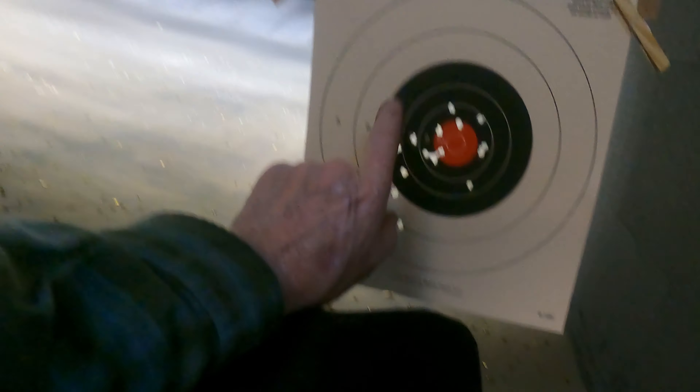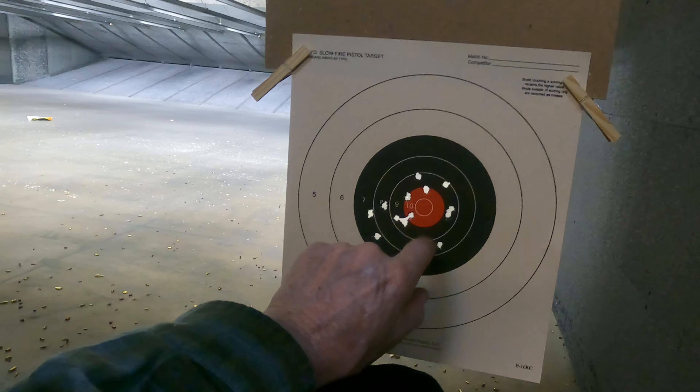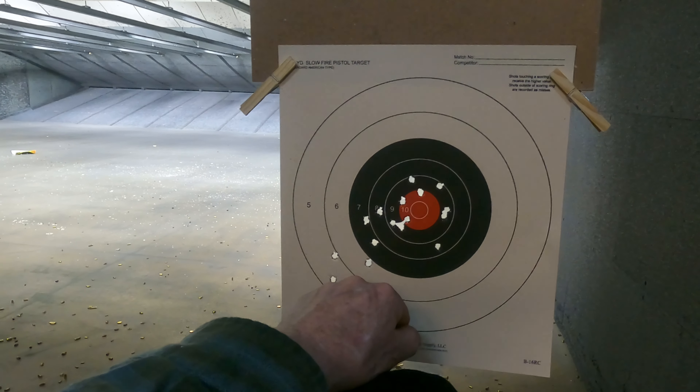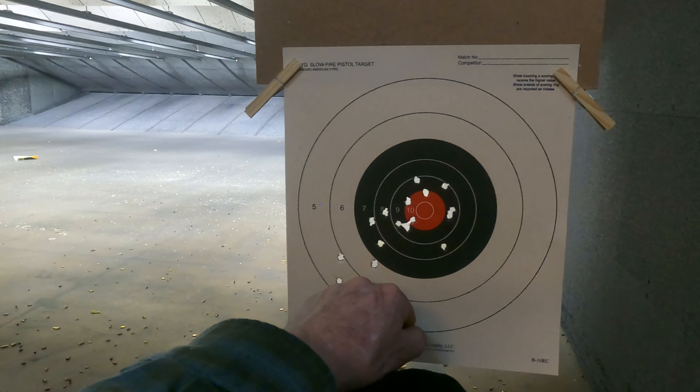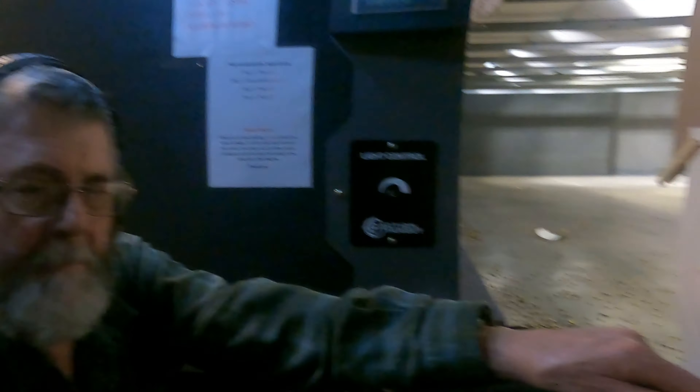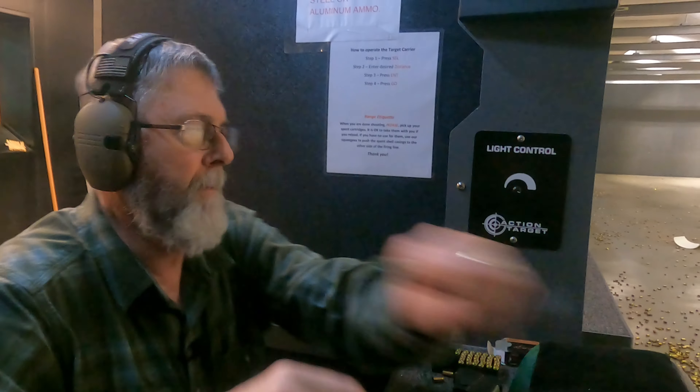This is kind of my first shots there, and these are my second ones in here. So that's pretty good. Let's shoot some more and see how it goes.